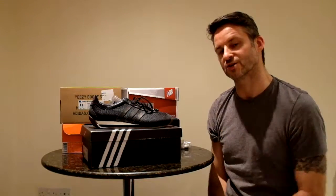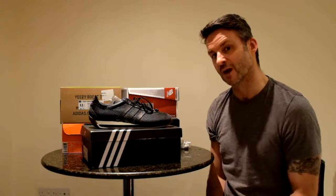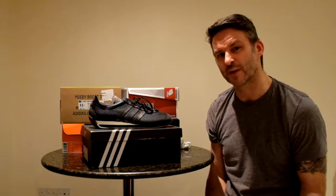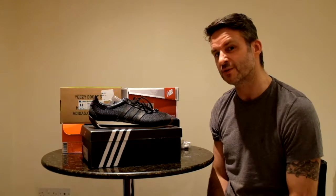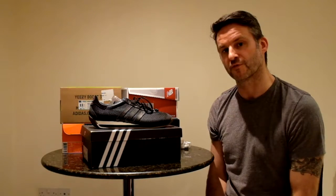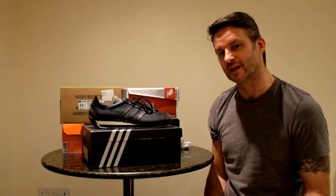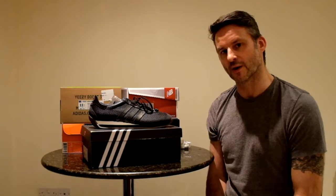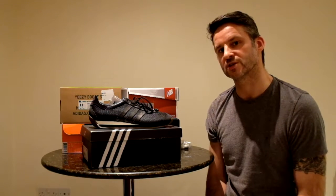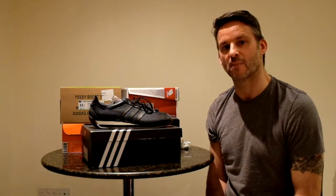This is a great trainer. How did I get them? Well, I've been watching for these for a while. They actually dropped four years ago — 2013. Couldn't get the XR1s and all fakes on eBay anyway. Didn't like the tubulars. Saw this silhouette. Waited and waited and waited on eBay. Eventually, 160 quid — bang, they're mine.